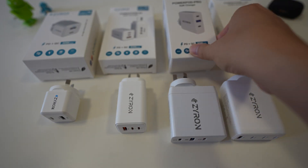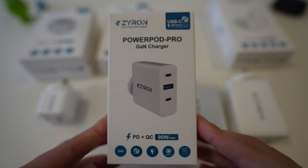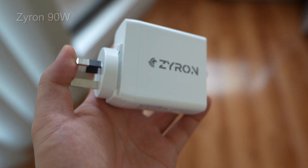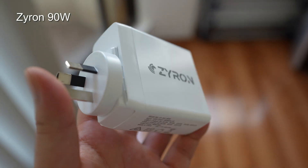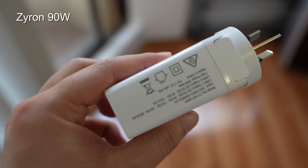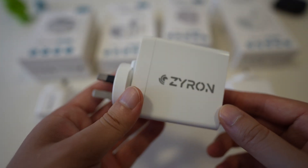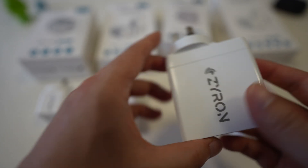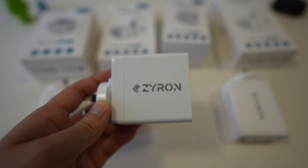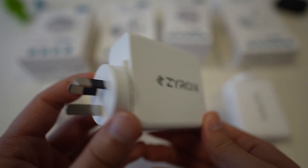Moving on, this one is the 90 watt — it's called the PowerPod Pro. It's 90 watts combined. This one looks a bit different; it's got a shiny finish whereas all the other ones have a matte white finish. It still has three ports on the back — two USB-C and one USB-A. This is a 90 watt charger, so it could basically charge your 16-inch MacBook Pro, which is about a 90 to 99 watt machine. It might not charge at full speed, but it should be good enough to keep it going if you are using it actively.